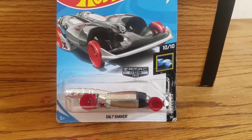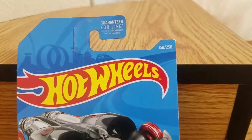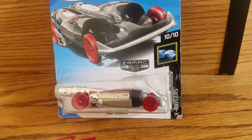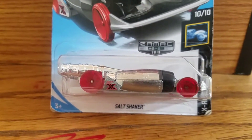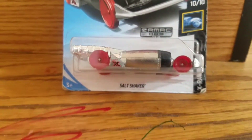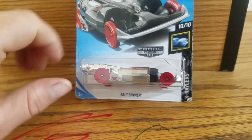Welcome back to Fierce Outlook guys, today we're featuring something exciting, something new for 2019. This is number 50 out of 250, X-Racers number 10 out of 10, Zamok edition — so it's a Walmart exclusive, number 9. The Salt Shaker, the X for X-Racers.